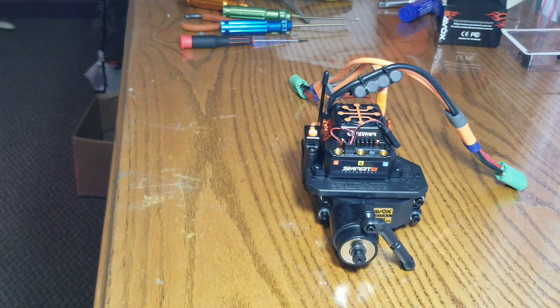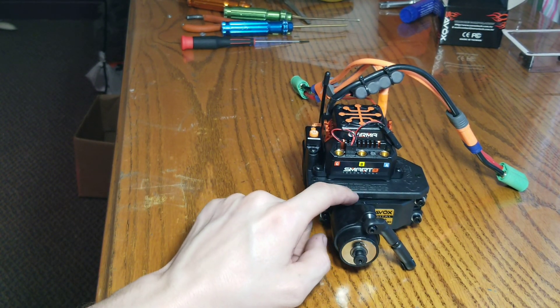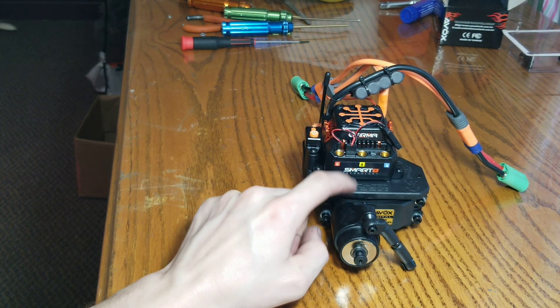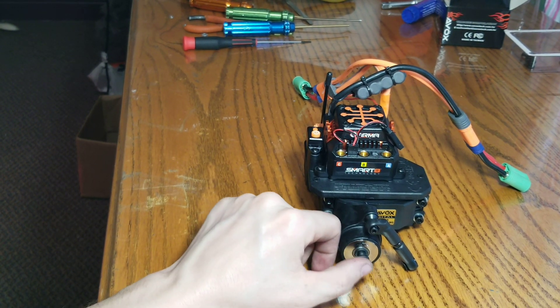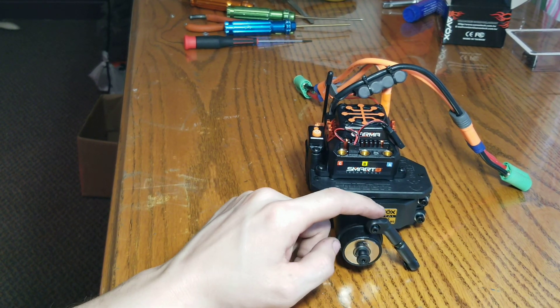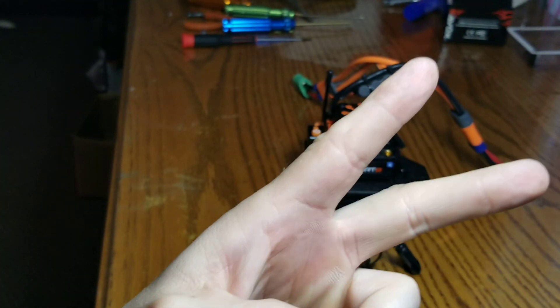Thank you guys for watching — I do appreciate it. Just make sure before you completely bolt this down that it's centered. Mark this and the top of your receiver — that was a lifesaver. Anyway, it ended up working out for me and I hope it works out for you guys. With that being said, thank you guys for watching. Alex RC Freak out — peace.